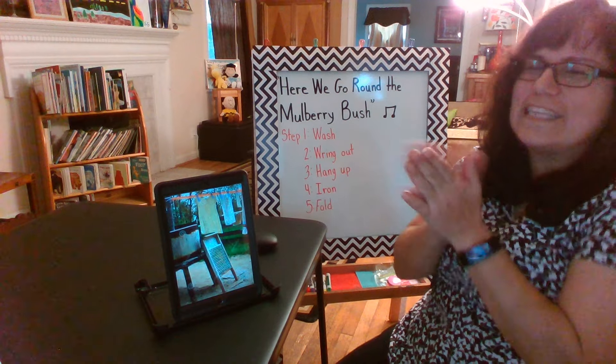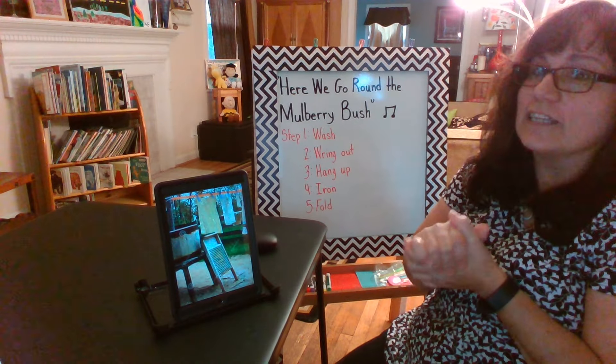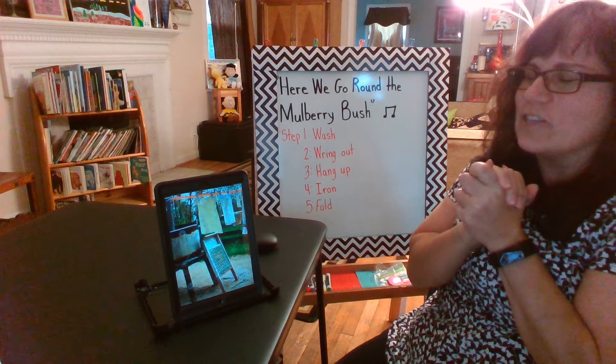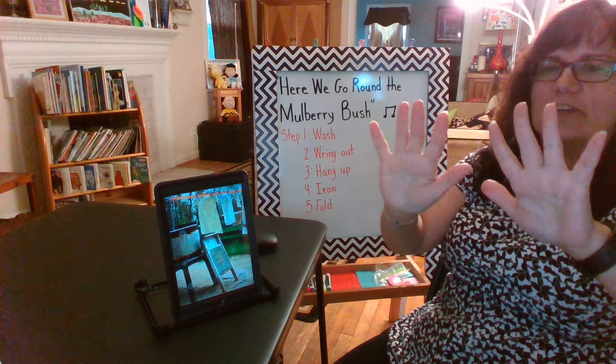Hello boys and girls. Today I'm going to be singing a song with you called Here We Go Around the Mulberry Bush. This song takes place a long, long time ago, and in order to sing the song and have fun with it, we're going to be using our hands. So let's exercise those fingers and get them ready — all 10 fingers. Let's count.